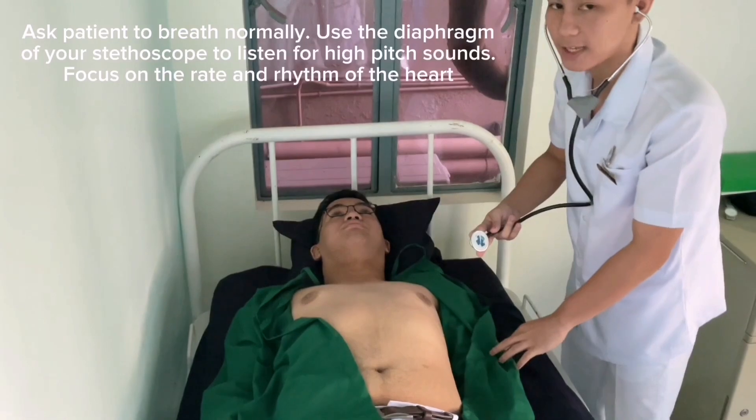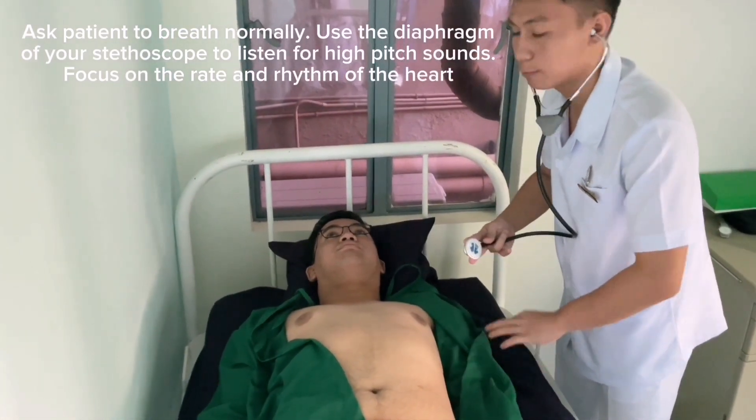Then auscultate once again, instructing the patient to breathe normally.